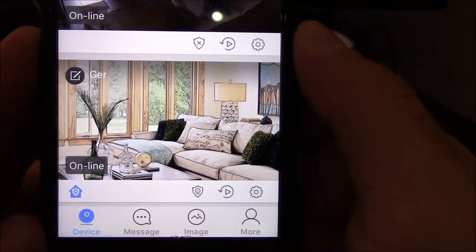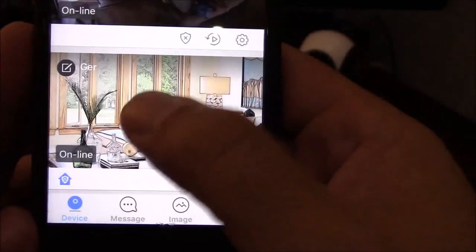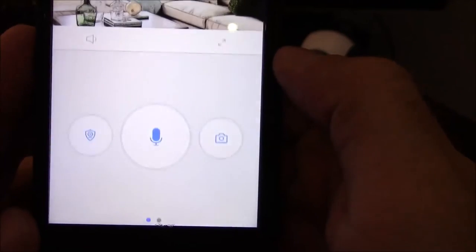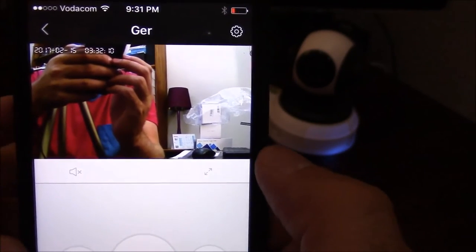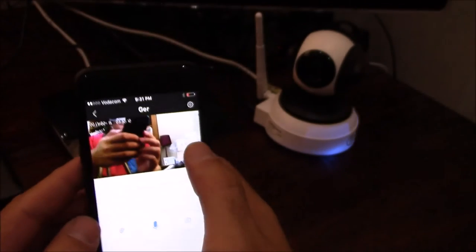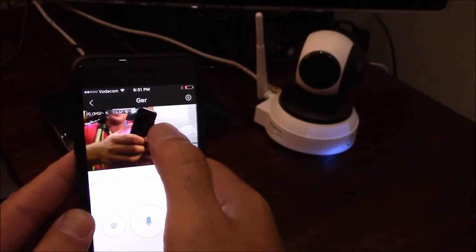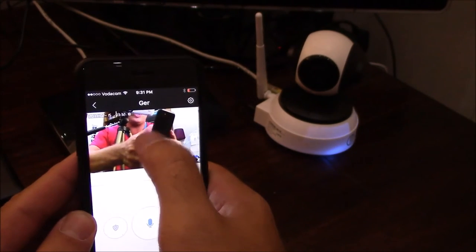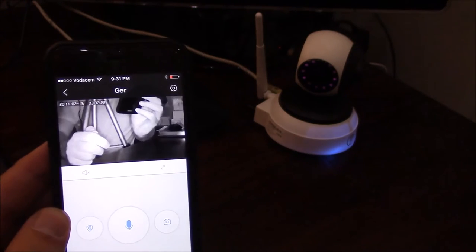Once you've saved, you'll see the red shield has disappeared. At this point you have successfully registered your camera. When you click onto the screen you can disable the sound and you will see the images come up — the camera will then start moving. That is the process for using the LAN cable to set up your camera.